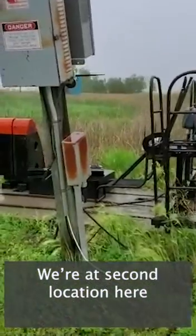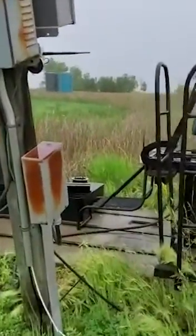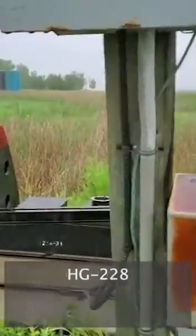We're at the second location here, HG 228.